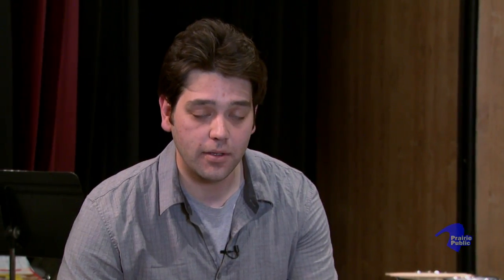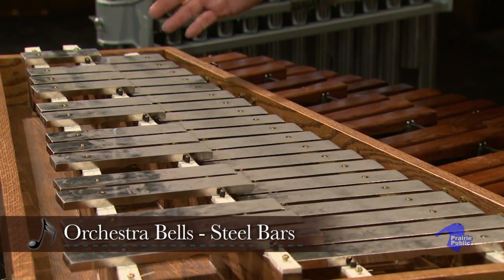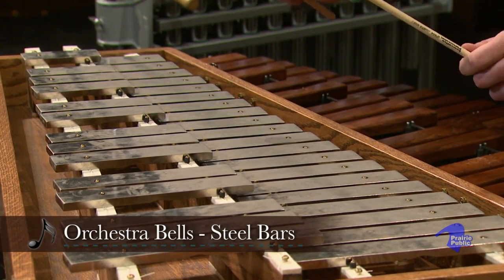Now, I'm going to go over to the glockenspiel, or the orchestra bells, and I'm going to play a little bit for you on the orchestra bells. Now, these are going to have steel bars, and they're going to sound a lot higher pitched than the xylophone.